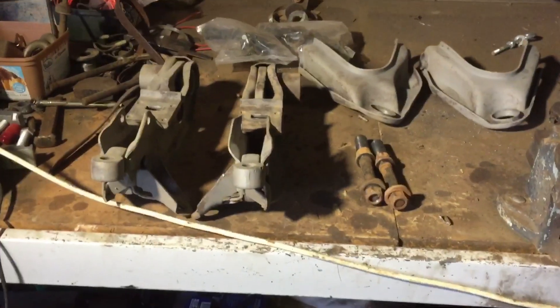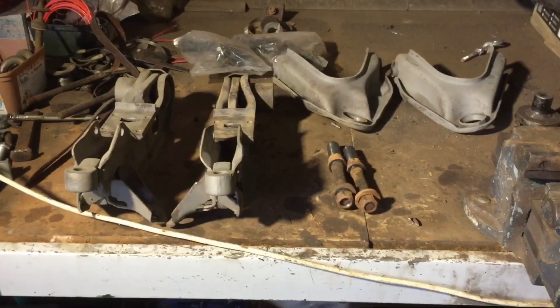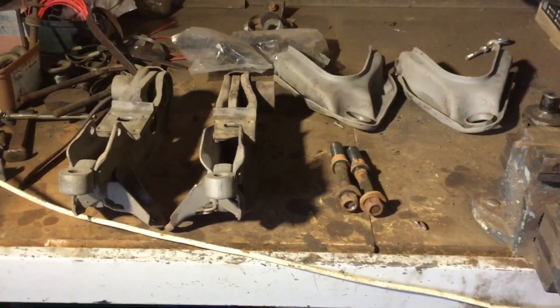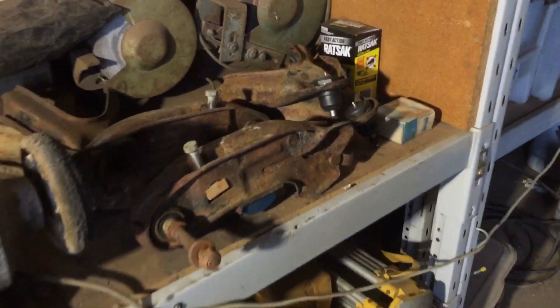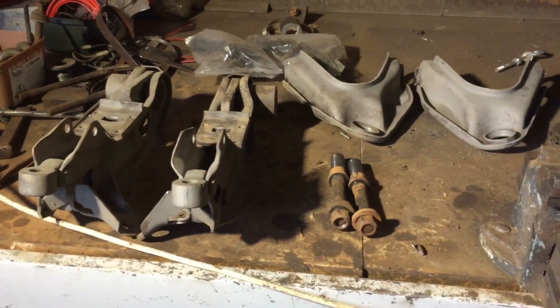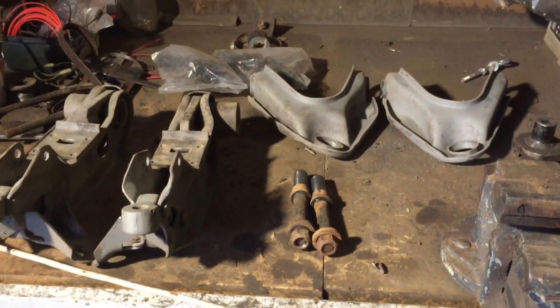I should be getting more done on this thing, but here's how I turn around this week's suspension work. We've stripped out three sets of uppers and three sets of lowers - I had to source a set of pins from somewhere. Rebuilt one full set with bushes and ball joints, and stripped out the CM1s. These ones have been blasted and are to be painted and rebuilt.